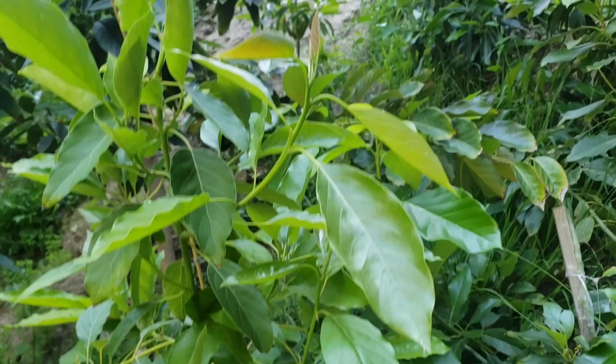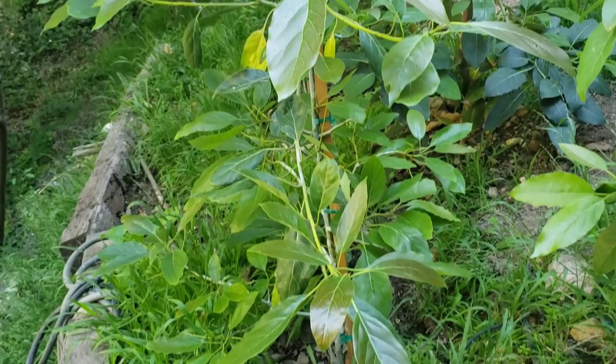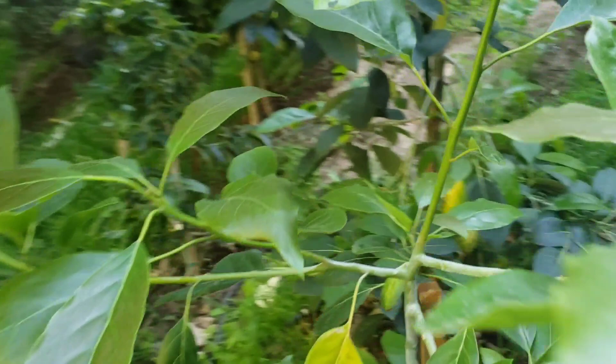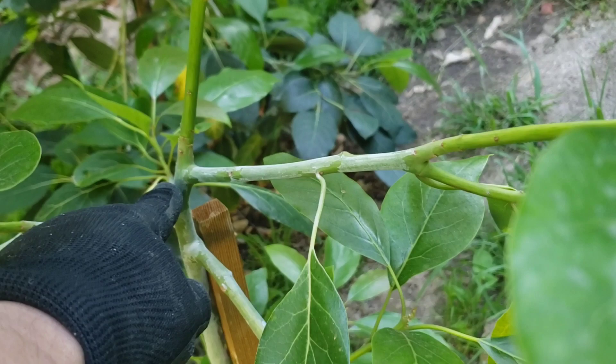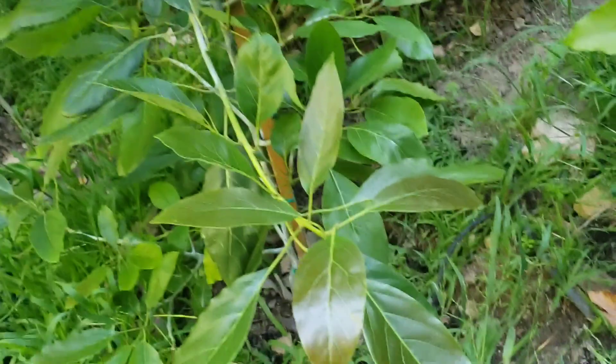I was going to move this Pinkerton but I think it'd be very difficult to move it, so I think the easiest one is to move this Carmen Haas. The Carmen Haas is doing so well down here too. This is pretty much where it was when I planted it, probably right there — look how much it grew. It's just spreading out everywhere, so it's thriving down here.